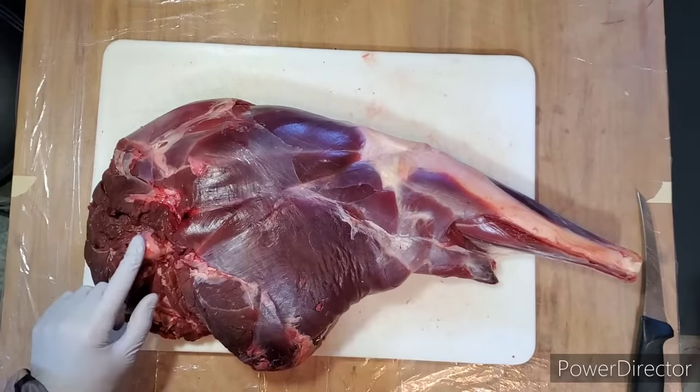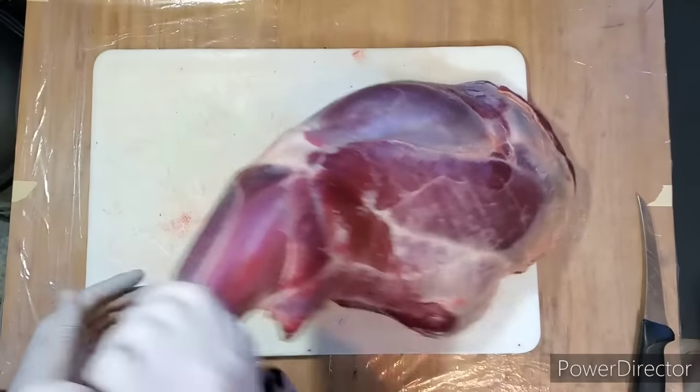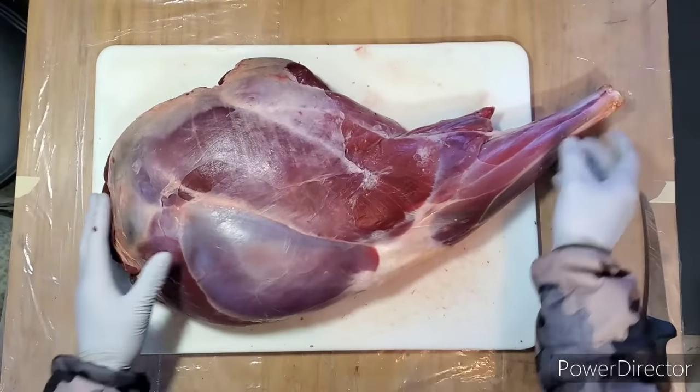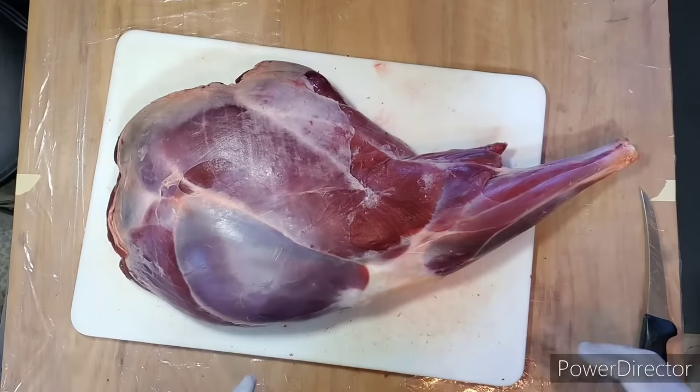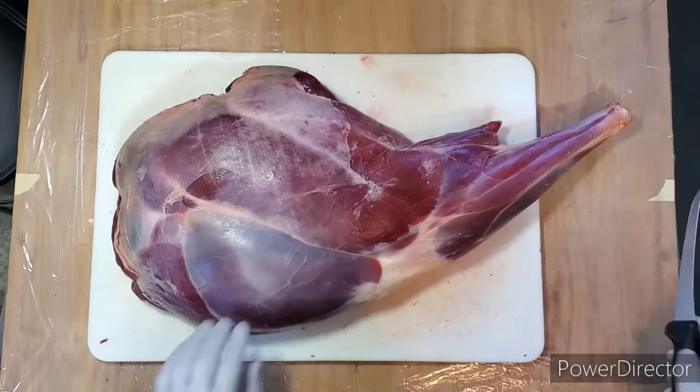Again, inside the leg, here's the ball joint on the femur. So let's get started. The way I approach this is pretty simple — this is a puzzle and all you need to do is follow the seams.